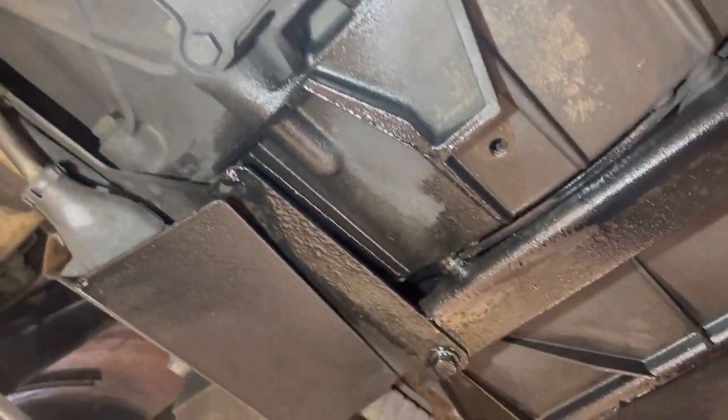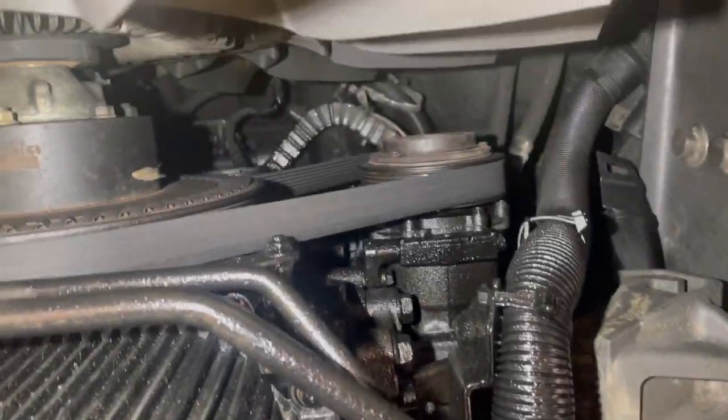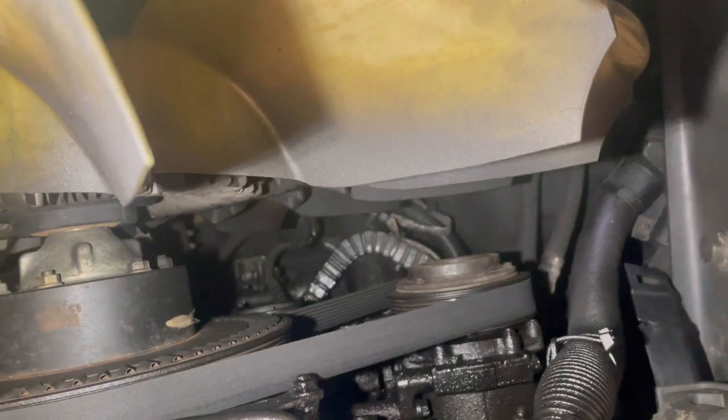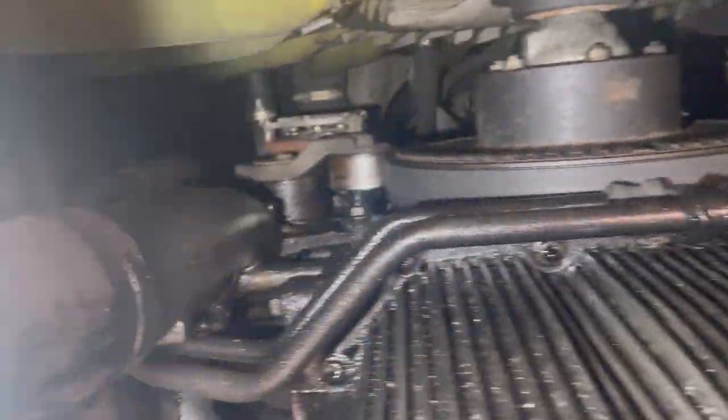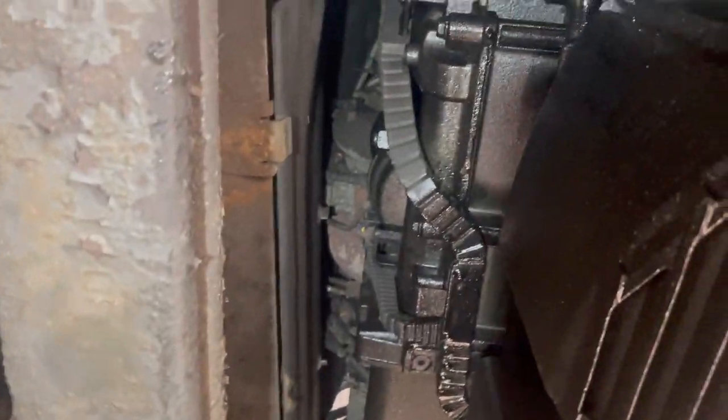Want to see the oil leak? Check that out — it is absolutely everywhere, up at the top there. Let's get the car over and start replacing this rocker cover.